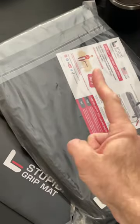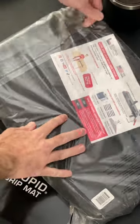So what's the solution to this problem? Stupid Car Tray. So let's get to unboxing this stupid product.